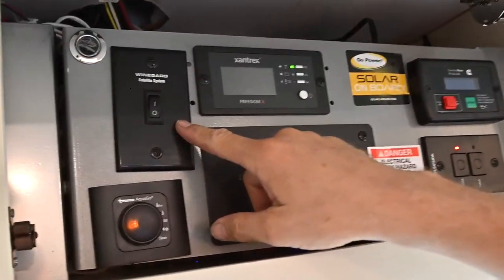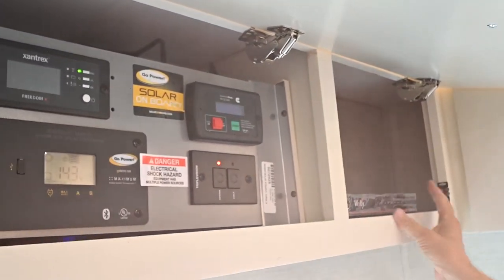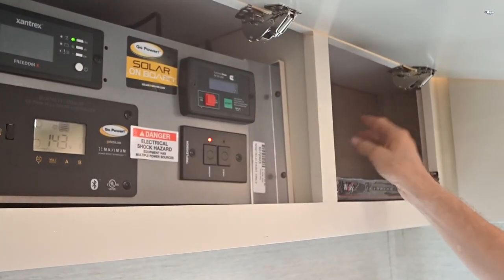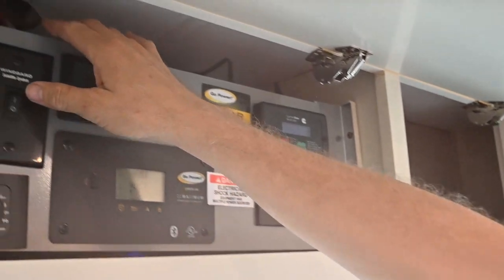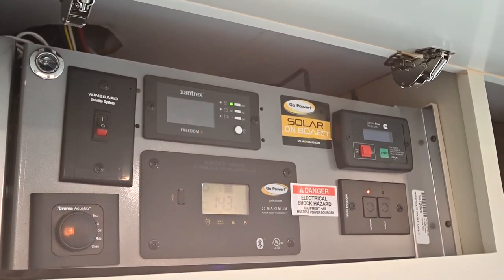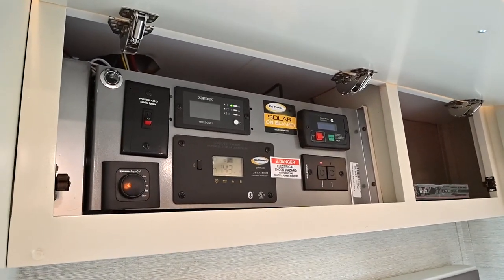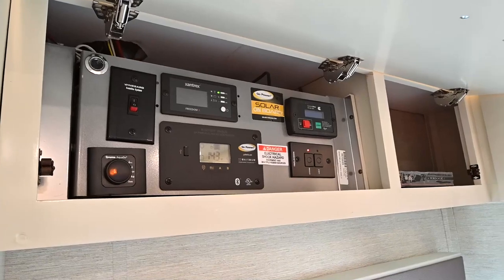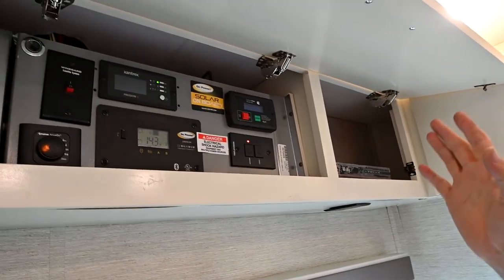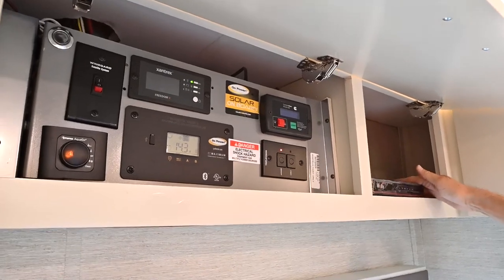Right above that is our satellite control. My satellite receiver over here on the right has its power plugged into the back, and when I turn that on, it's going to operate the satellite dome on the roof — you can hear it running. It's searching the sky and trying to locate the satellite and lock into it. When it locks in, it's going to send the signal down to the satellite receiver we have here, and the signal comes out to your televisions.